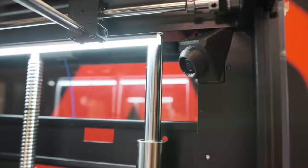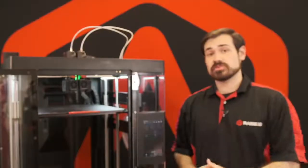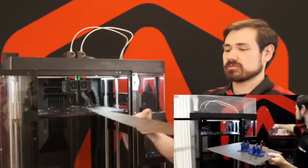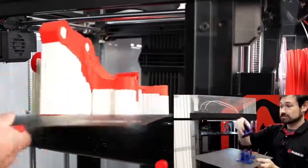The Pro 3 series uses an upgraded camera over the Pro 2 series. This one operates remotely via Raise Cloud or IdeaMaker and features an upgradeable CMOS sensor for better image quality. The Pro 3 series now also features a flexible build plate system, allowing you to remove the entire platform and flex it in order to remove large scale parts from the full surface.